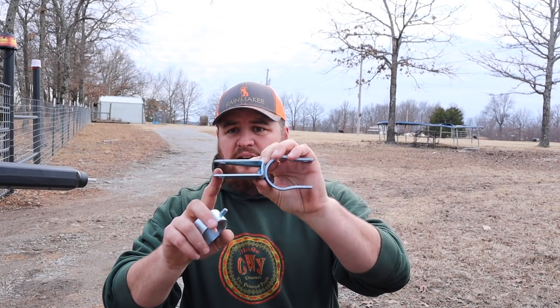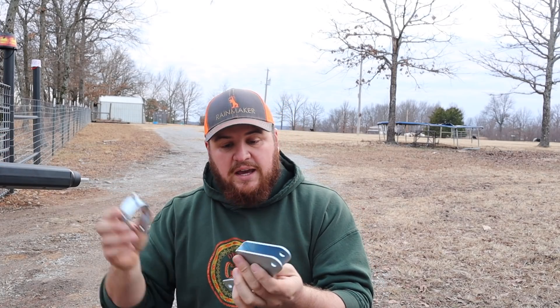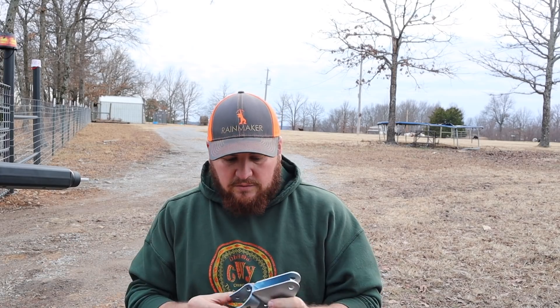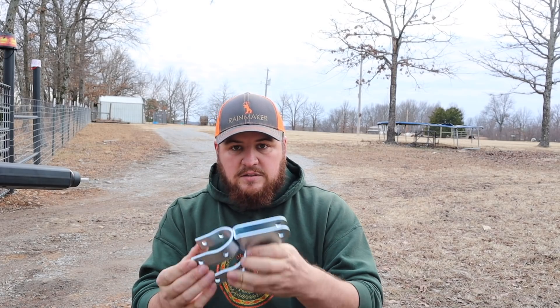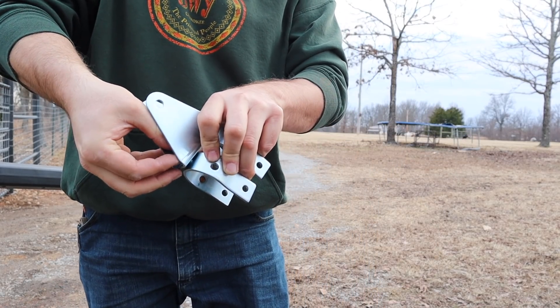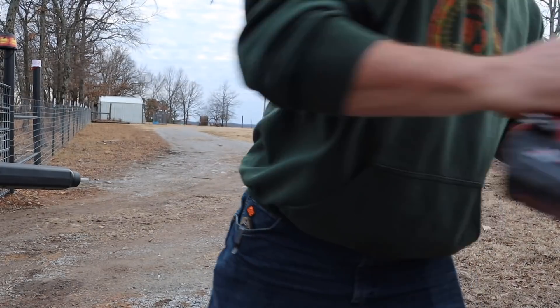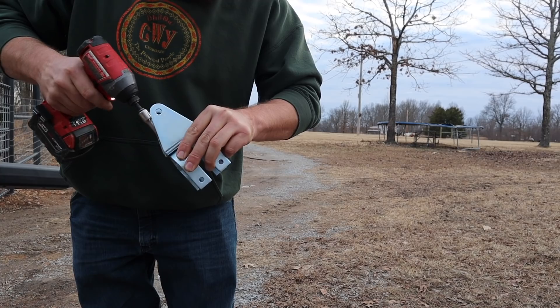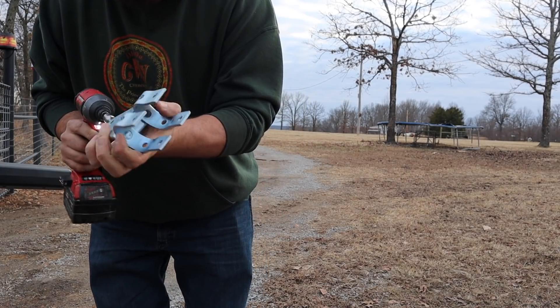Now it's time to put the clamp on this end of the gate opener. It comes with these little clamps that go around the round pipe fence of the gate. We have a pipe gate, so it comes with these clamps. If you need to open them up a bit you can, but this one is going to fit right over ours just fine. I'll insert that, get a washer and a nut, and tighten it down. You want to make sure they're straight - these look pretty straight to me.